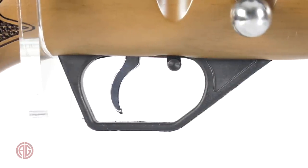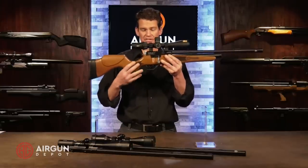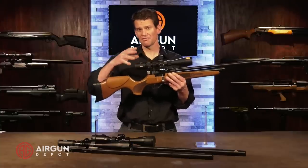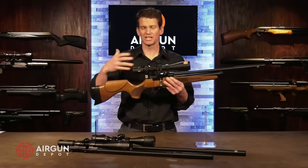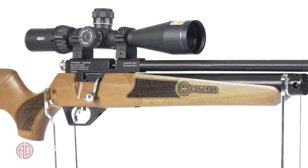We have the Quattro Trigger. Out of the box this one's pretty stiff — we'll test it and see where it's at. But you can adjust the Quattro Trigger, especially in their PCPs, and it's a pretty nice trigger. It gives you a lot of adjustability and it's definitely one of the best triggers in this price range. The gun's in the $400-plus range, so it's kind of an entry-level PCP, but you're getting a lot more because of the caliber change capability and the flexibility with the butt pad and the trigger than you do with a lot of other entry-level PCPs.